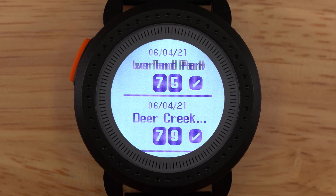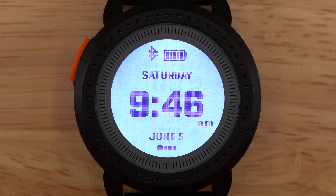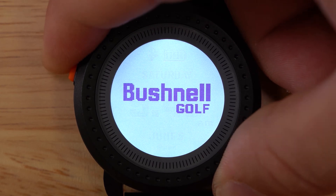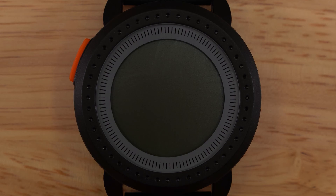If we tap the menu button again, this will take us back to the home loop. This is also the button to power off the unit. That concludes navigating the home loop on your IonEdge.